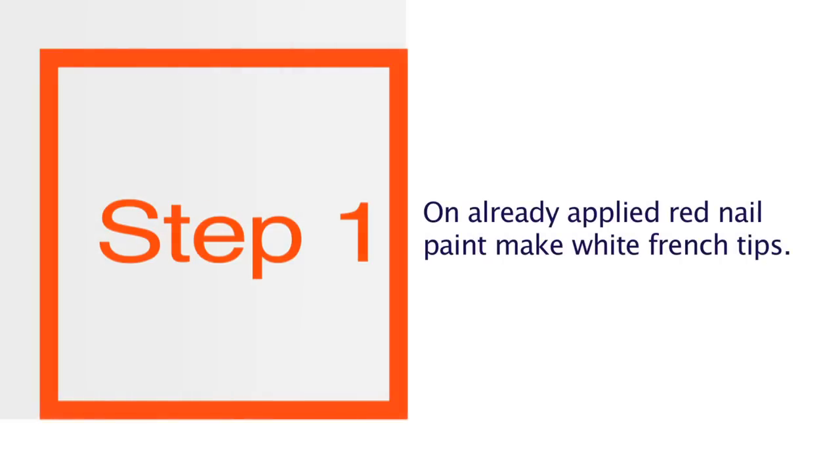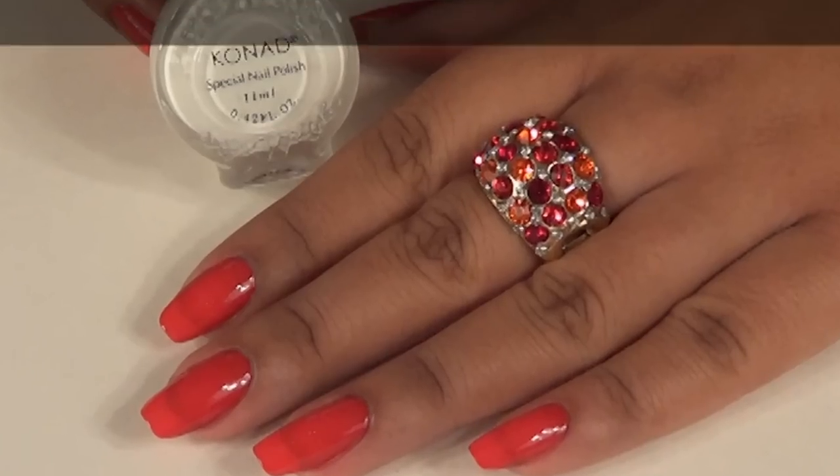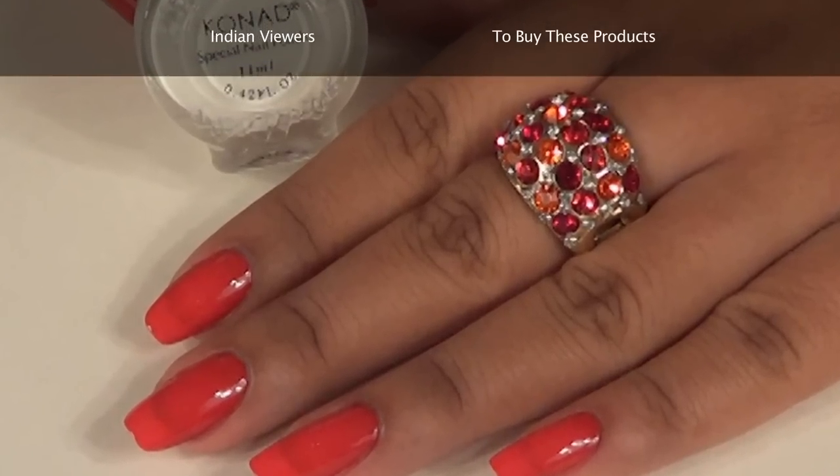Now for this nail art, first of all apply red nail paint on your nails. As you can see I have already applied this base coat on my nails.